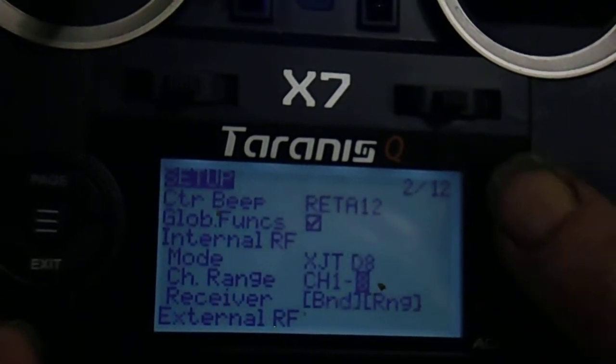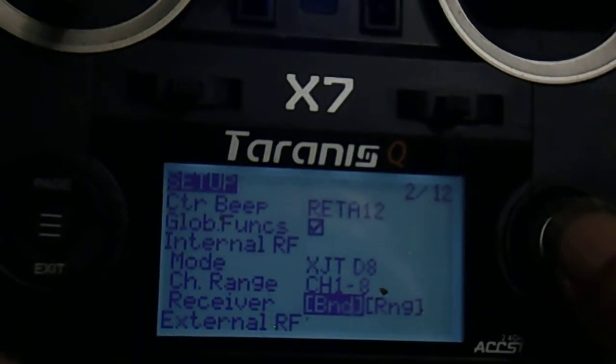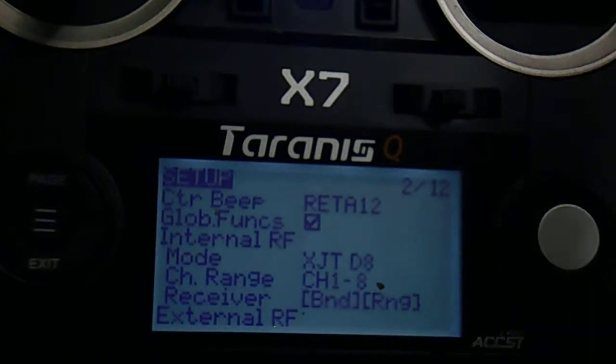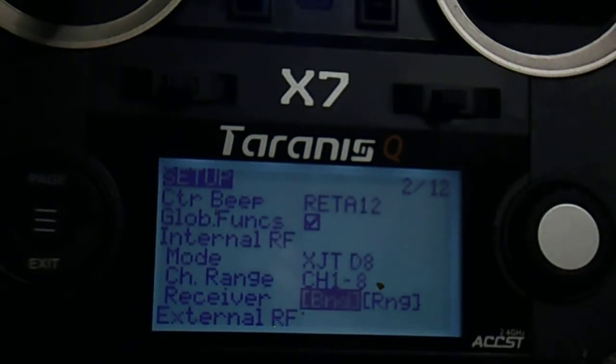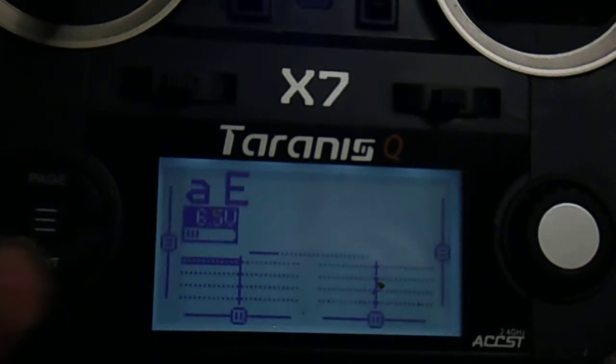Scroll down to Bind and push Bind — you'll get the bind noise. Plug your receiver in with the bind button pushed. Exit bind, then unplug the receiver, plug it back in and make sure it's bound.